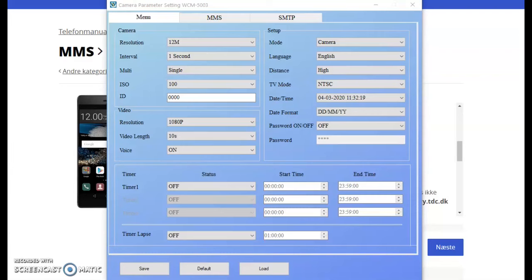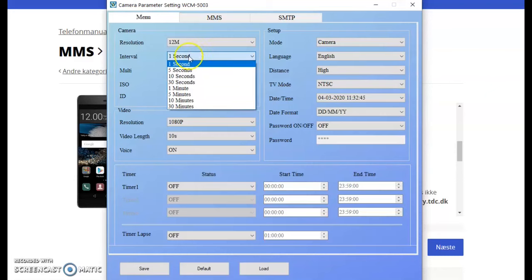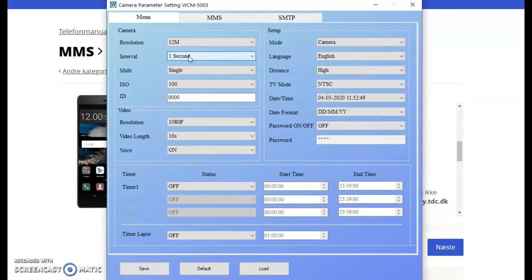Now we've started the MMS config program and we have three different fields that you can fill out or adjust. At the top menu, you can set the resolution of the camera — I like to set it at the highest possible. The interval is the delay function: if set to one second, after taking a photo it waits one second before turning on the motion detector again. The multi setting is how many pictures it shall take — a single picture, three pictures, six pictures, and so on. The ISO can be set to 100, 200, or 400, and on some cameras also to auto. If your pictures are getting too bright, try setting ISO to 400, as it's less light-sensitive than 100.